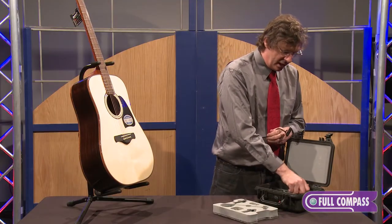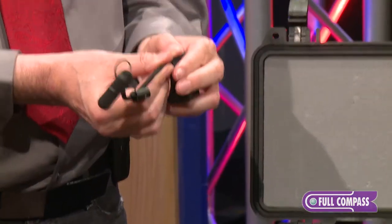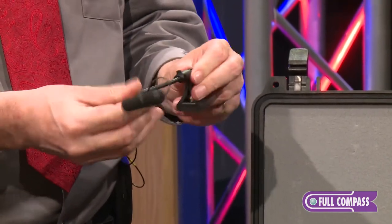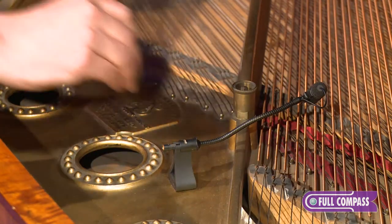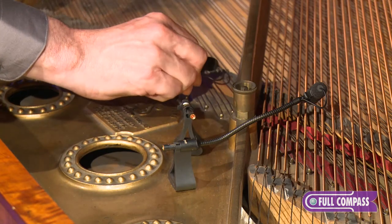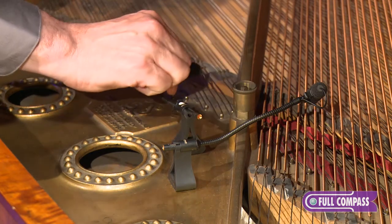We also have the 4099P, which is a stereo pair with the magnetic mount. You just slip it in, lock it down, and it will adhere magnetically to the harp on the piano, and you can adjust it. That is a stereo pair — the 4099P. You just put it on, put it down, it magnetically connects to the harp, and it sounds wonderful in stereo.